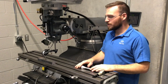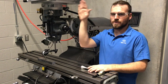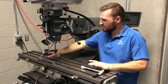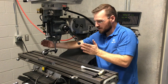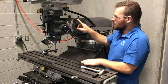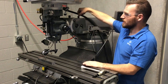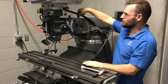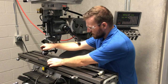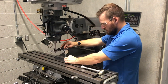Now we're going to go over how to tram the head in the front-to-back direction. I've already got the dial indicator set up here — it's pretty much the same thing as side-to-side but now we're going front to back. The three bolts right here are what lock it down, and this is the worm gear screw that turns the head forward and back. I've already zeroed it out on this side.